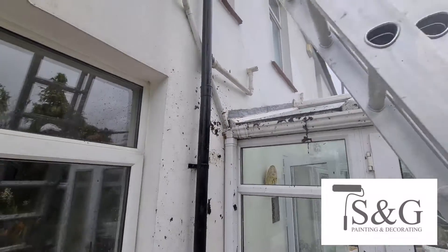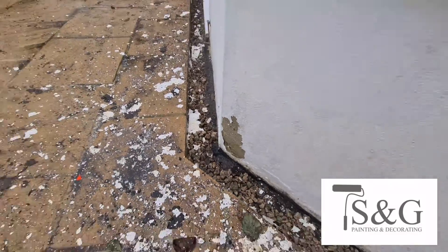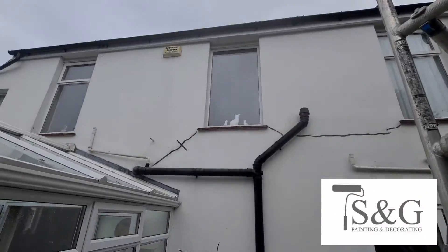We ended up jet washing all the guttering as standard anyway — just clean all the guttering — and we actually cleaned the roof of this conservatory as well, which was a little bonus.